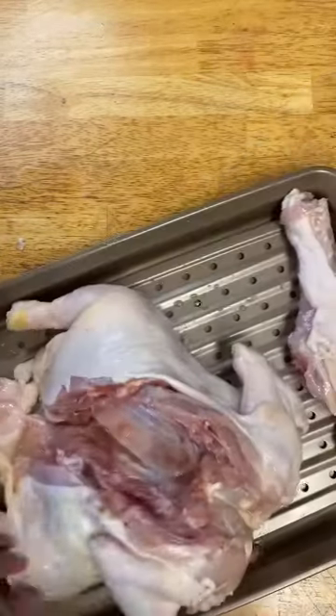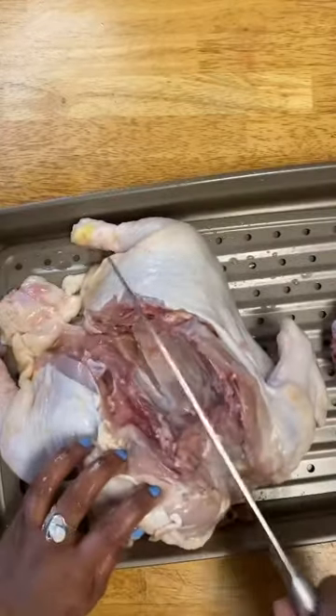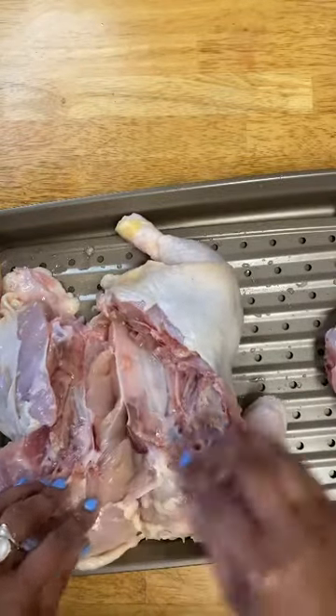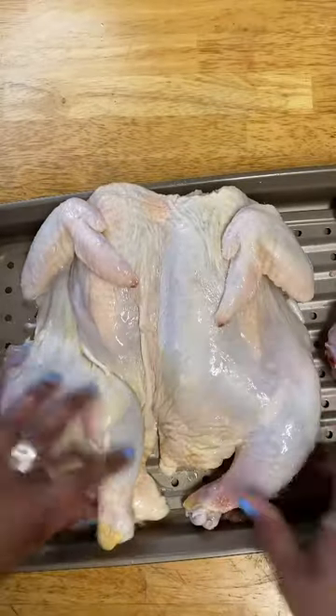Then we're going to find the breastbone, which is right here. You can see it will come right open, and then it will lay flat.